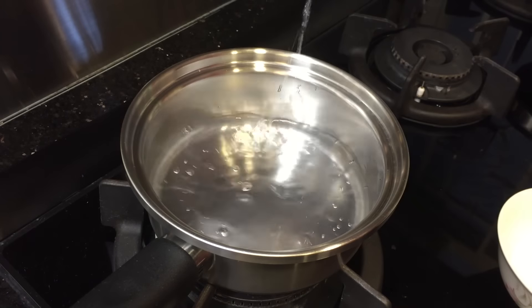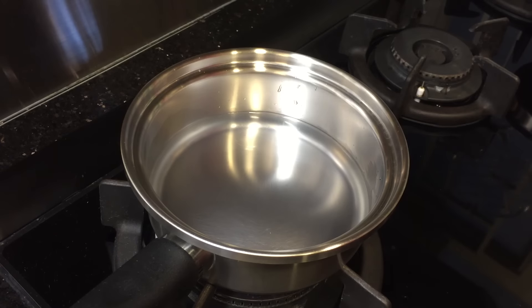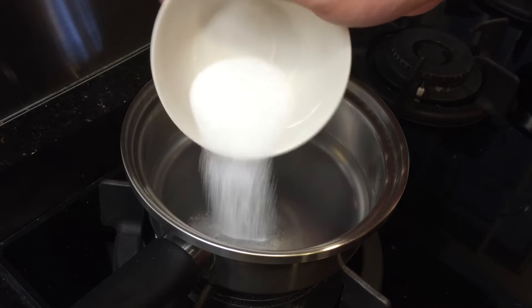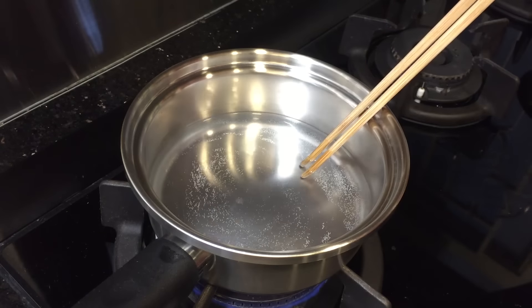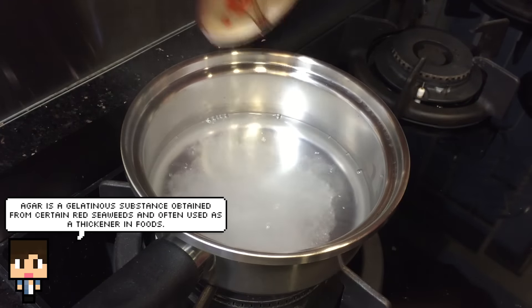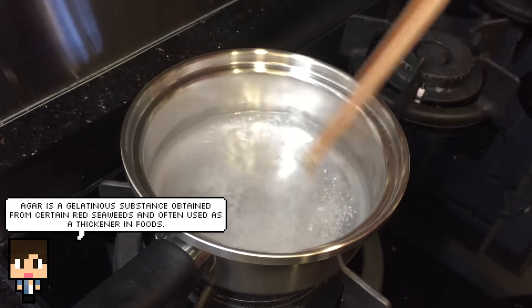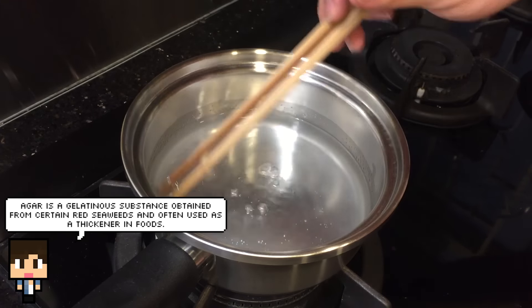The first thing you have to do is to make a water sugar mixture. All you have to do is pour the water and the sugar into a pot, heat it with low heat, and stir it until the sugar is dissolved. While we are still heating the mixture, we are going to add in some agar powder. Keep stirring the pot until you see the powder is completely dissolved.